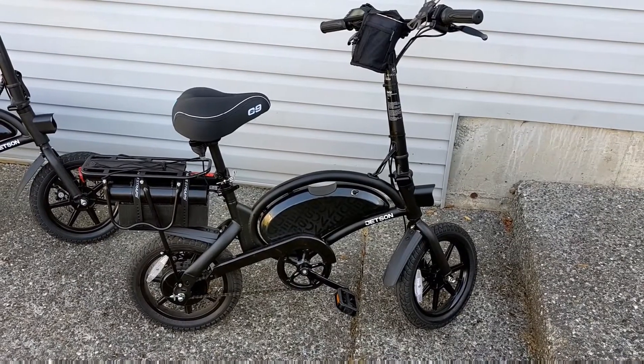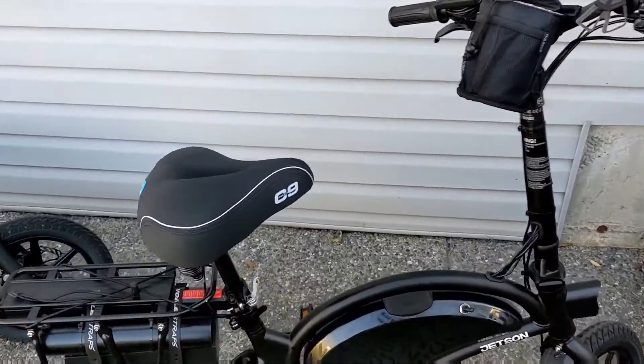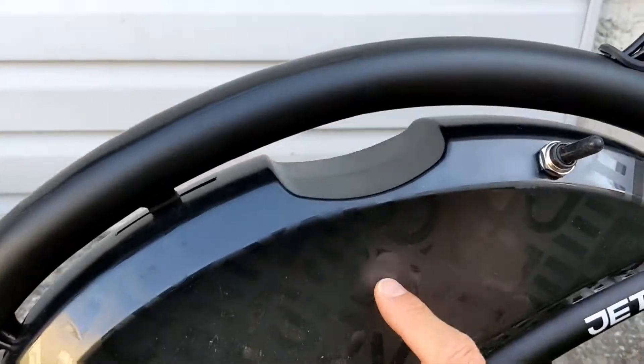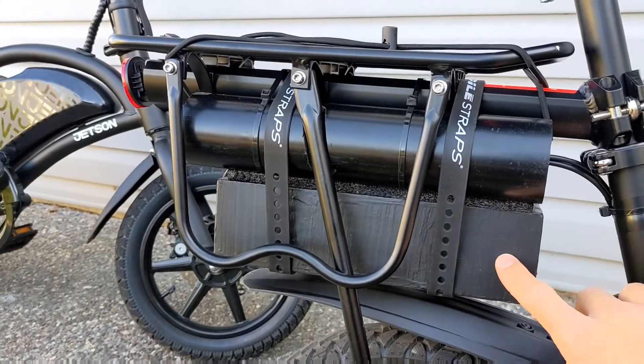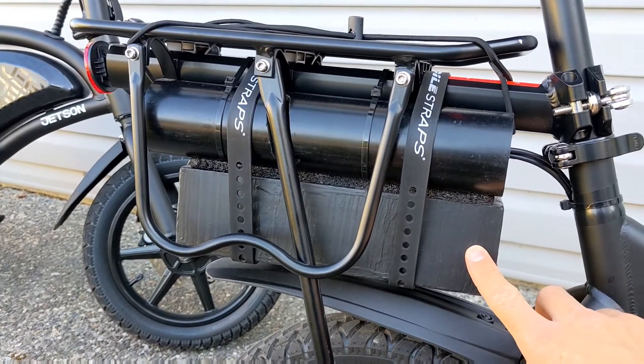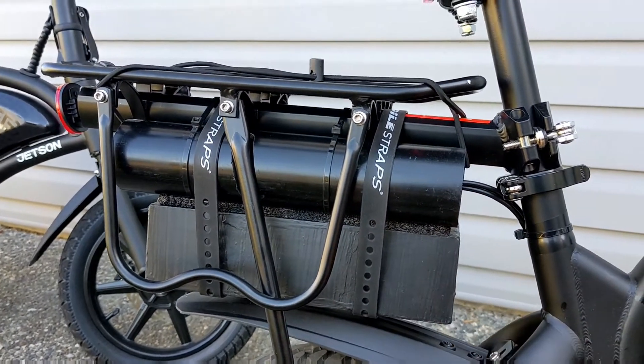Jetson Bowl Pro dual battery setup. Running the stock battery standard inside, and also a 48 volt 10 amp hour battery attached to the bottom of the rack in the back.